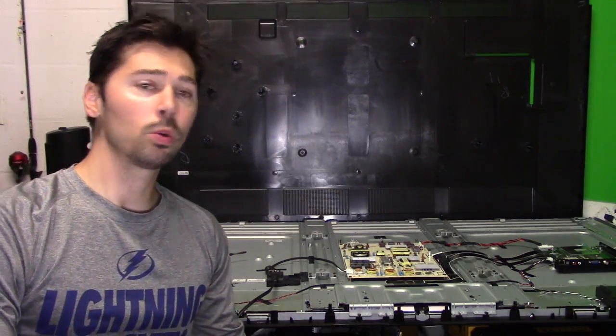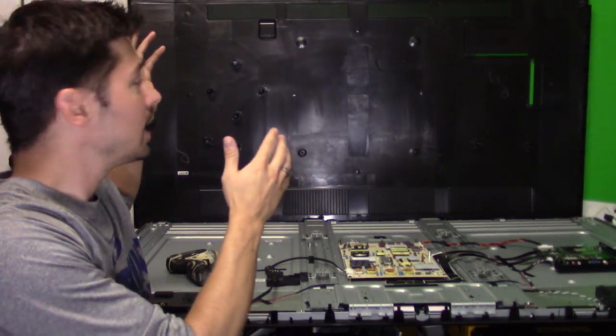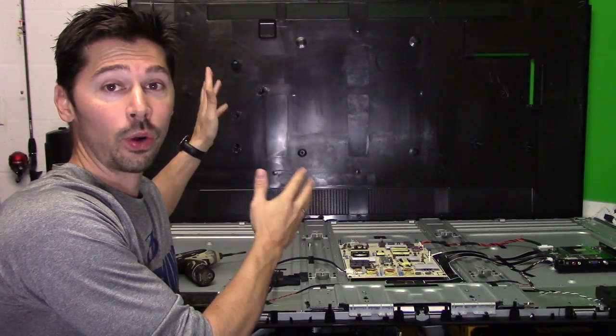What's up guys? This is Tampa Tech. I'm going to show you how to troubleshoot and fix a 70-inch Vizio LED TV.